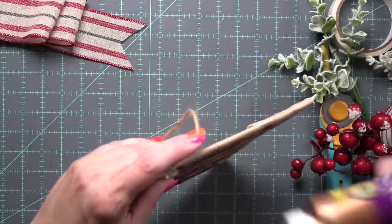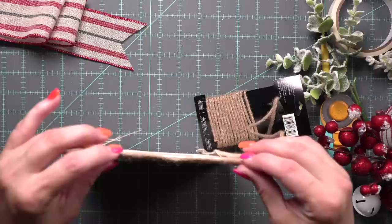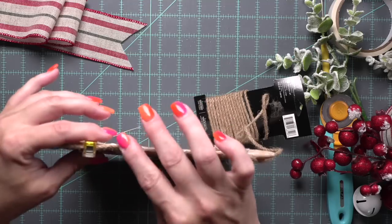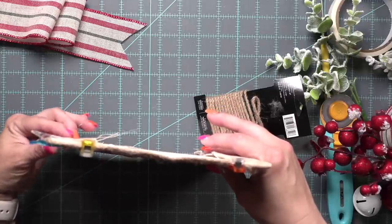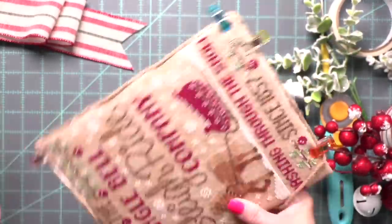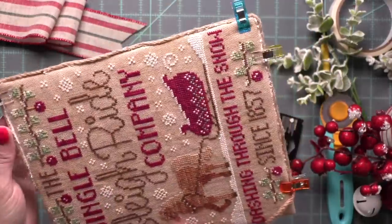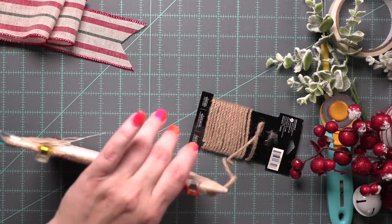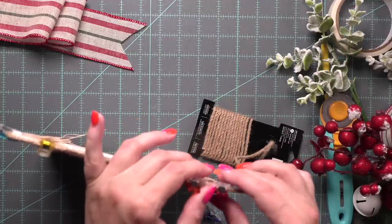I'm going to continue doing this all the way around. This glue is fantastic — if you are doing pillows and do not like to hand sew your trim on, I know so many stitchers who glue on their chenille trim or rickrack trim. I'm really loving this trim. I was a little worried I wasn't going to love it, especially after doing all this stitching. But sometimes you just dive in and it turned out really, really pretty.